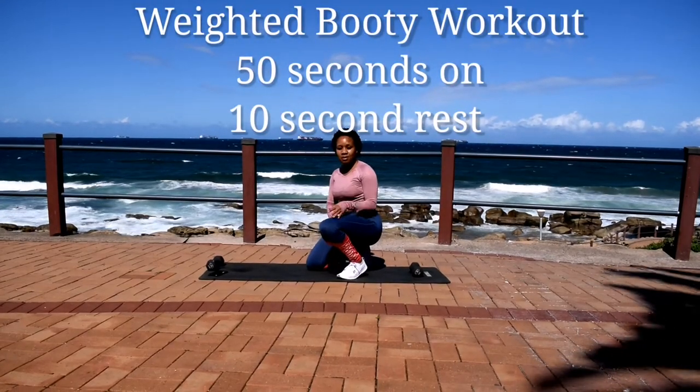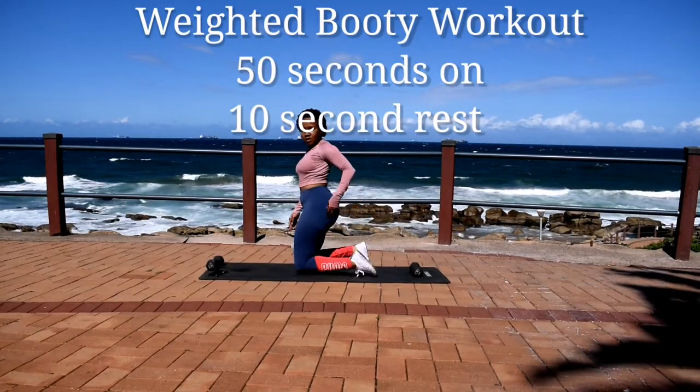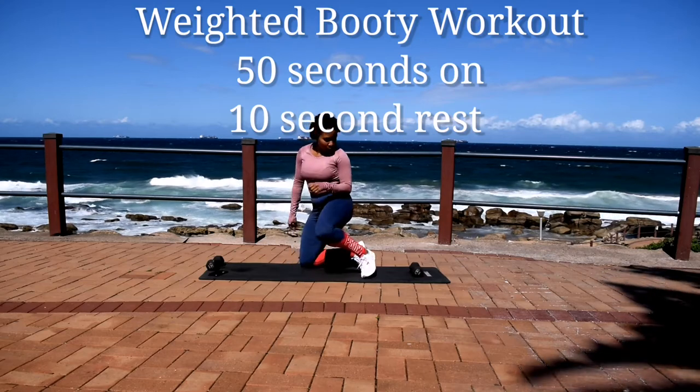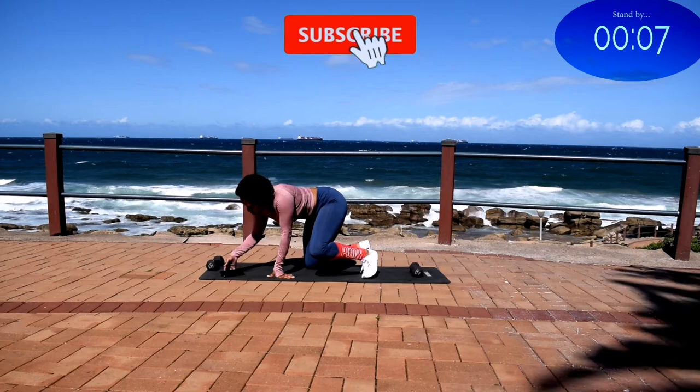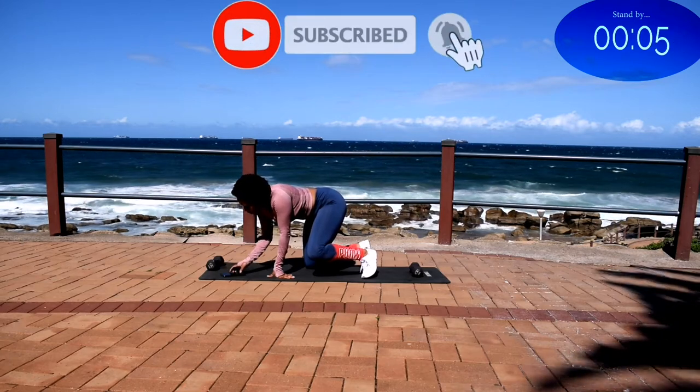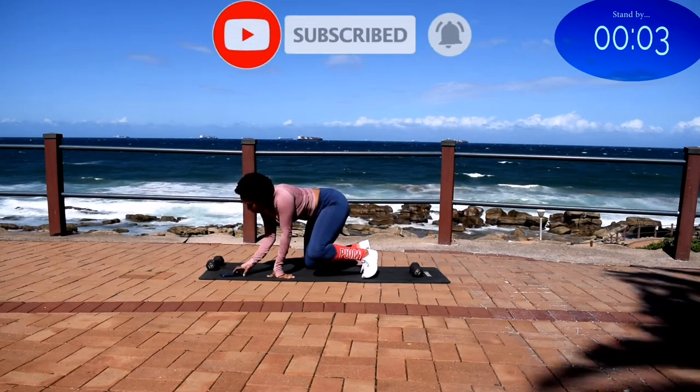Hi guys, welcome or welcome back to my channel. I'm back with another weighted booty workout, 50 seconds of work with a 10 second break in between. Make sure you've subscribed to the channel, click the notification bell — I post new workouts every week.